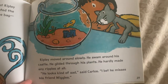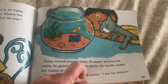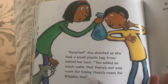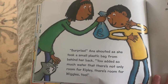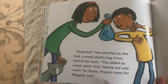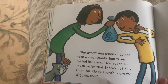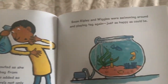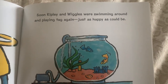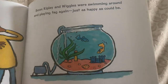I bet he misses his friend Wiggles. Surprise! Anna shouted as she took a small plastic bag from behind her back. You added so much water that there's not only room for Ripley, there's room for Wiggles too. Soon, Ripley and Wiggles were swimming around and playing tag again, just as happy as could be. The end.